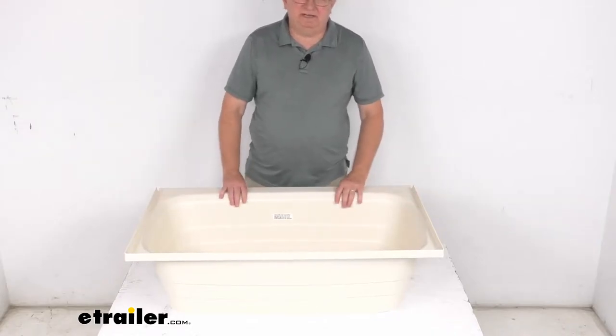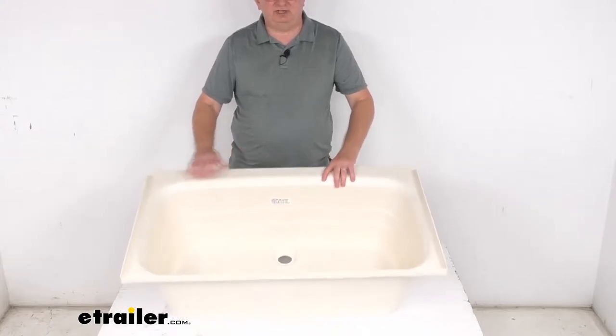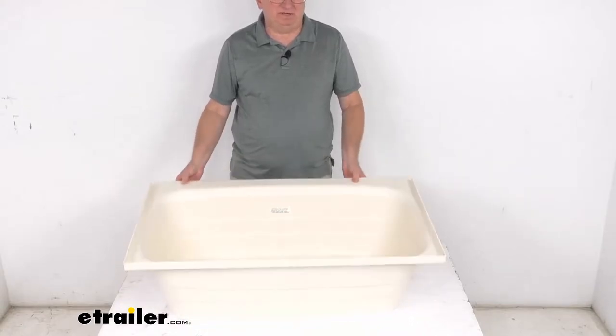Hello everybody, this is Jeff at eTrailer.com. Today we take a look at this BetterBath 38 inch long by 24 inch wide center drain RV bathtub in the parchment color.